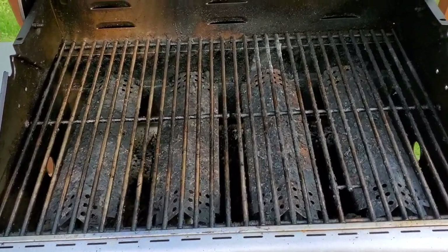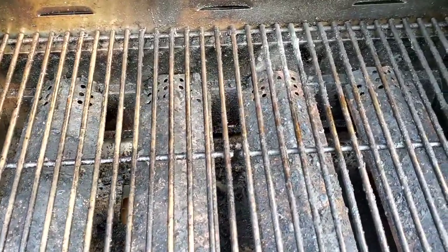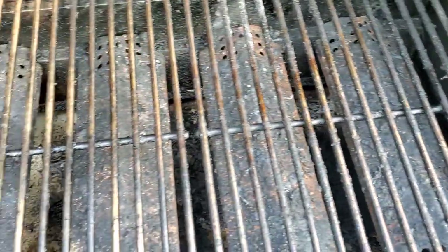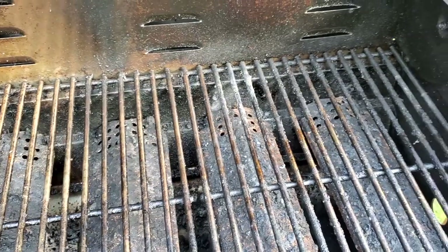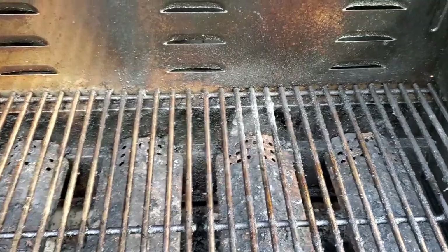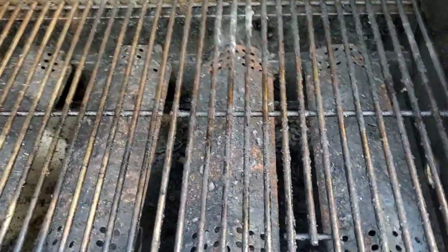Hello everyone and welcome to my channel. Today I'm going to show you how to clean your grill - how to super clean your grill and make it very clean. As you can see it's dirty, it's time for some good cleaning. It needs to be cleaned probably every time after you cook, depending on how much meat you cook and what kind of meat you cook.